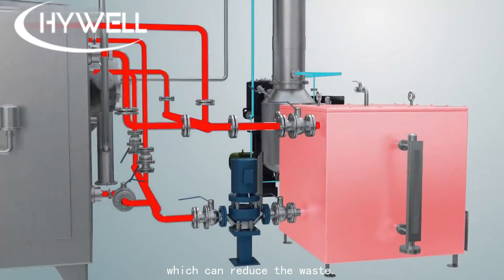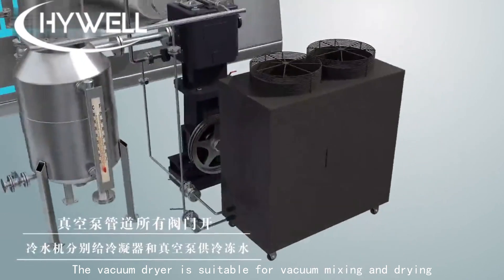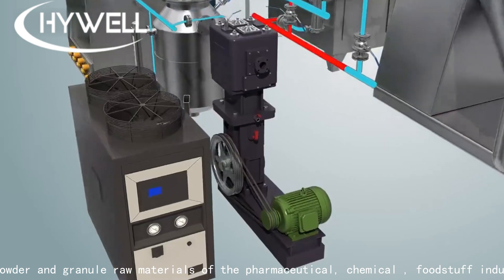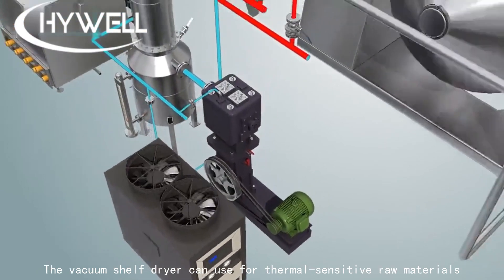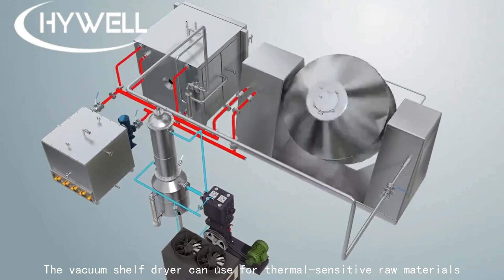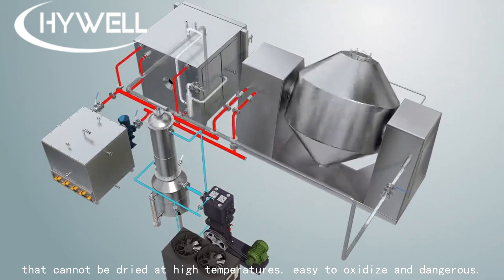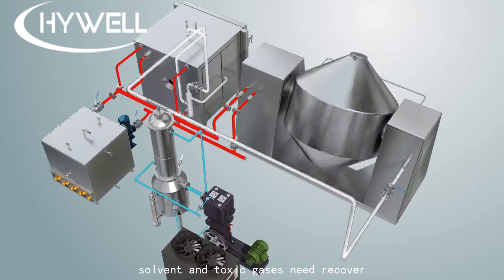The vacuum dryer is suitable for vacuum mixing and drying of powder and granule raw materials in the pharmaceutical, chemical, and foodstuff industries. The vacuum shelf dryer can be used for thermal sensitive raw materials that cannot be dried at high temperatures, materials that are easy to oxidize and dangerous, and where solvent and toxic gases need to be recovered.